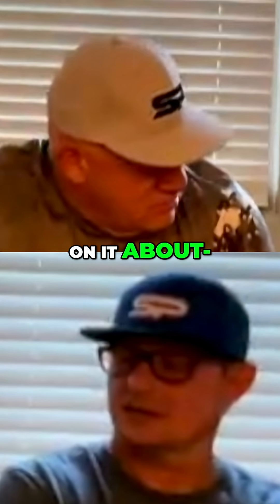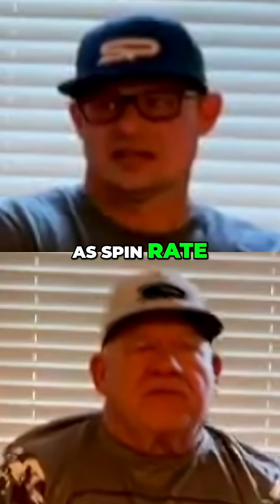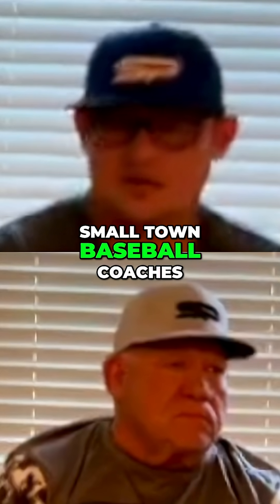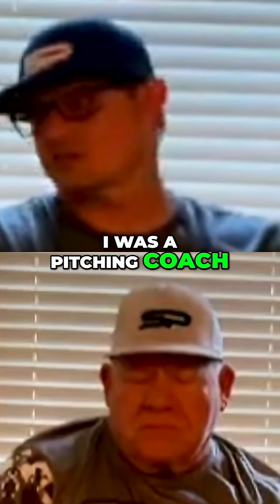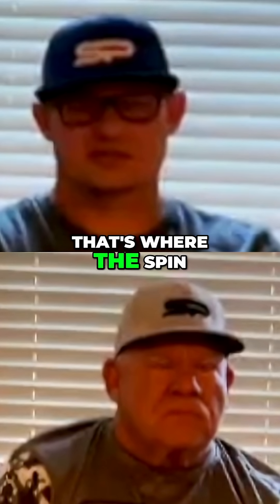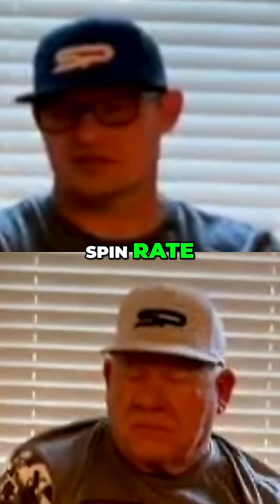I did a video on it about six years ago. I only know it as spin rate. Me and Christian are long-time baseball coaches and we were always really interested. I was a pitching coach, so spin rate is really important — that's where the spin tech came from. And the idea of increasing the spin rate.